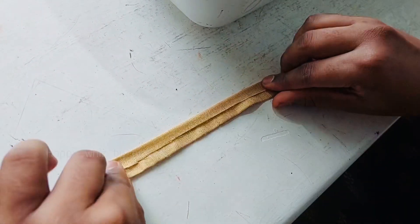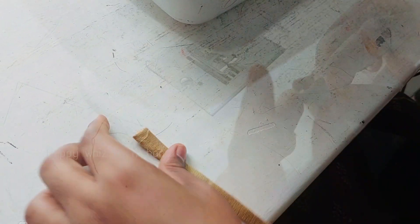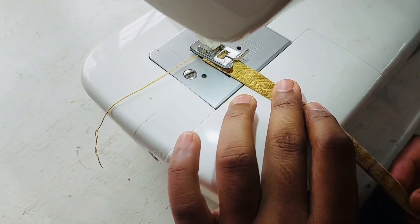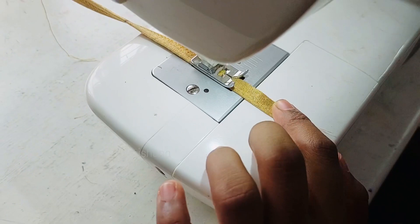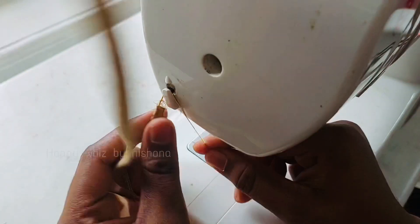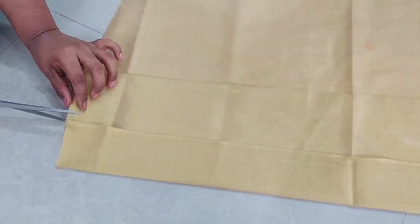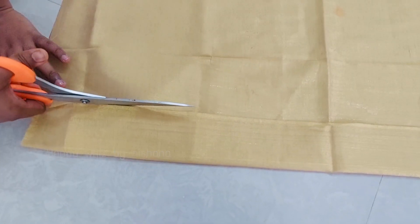Now I have to cut the strips on the dress. I will cut the strips. I will give you 4 pieces for the pattern. I am going to cut a lace and stitch it on the skirt.